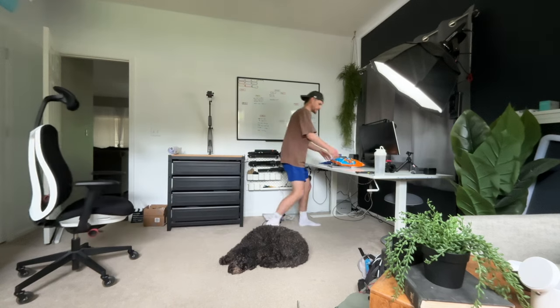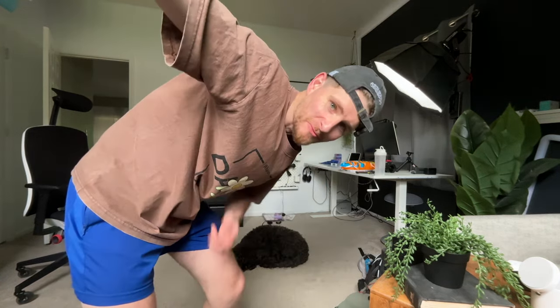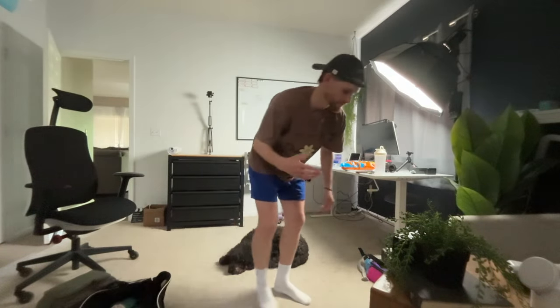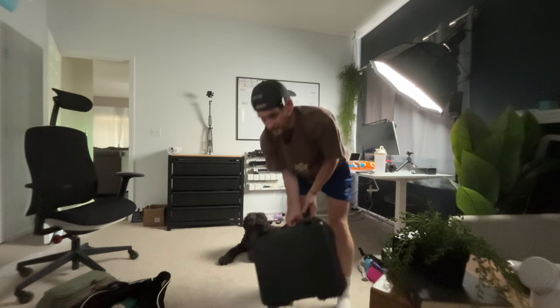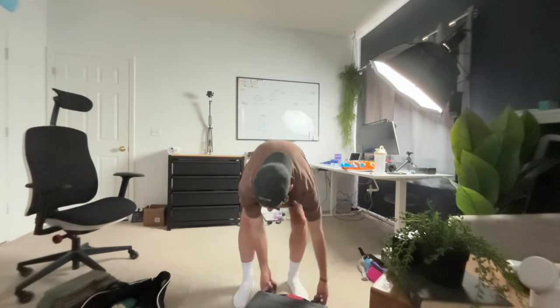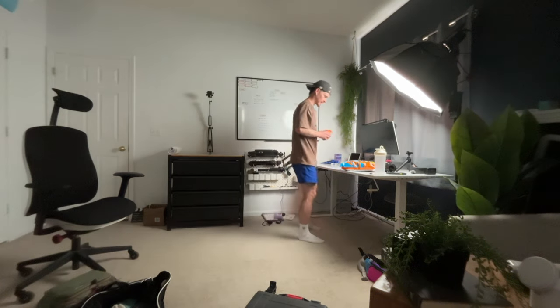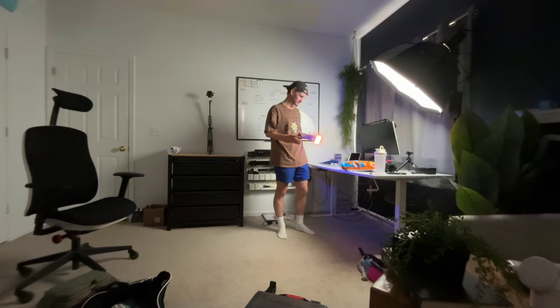We've got a couple of nice lights we're going to use. We're also going to shut the blinds to see how the video quality and low light does. So a while ago I used to make photo and video content on YouTube and TikTok — that's how I got my start on TikTok. And Aperture, which is a lighting brand, accidentally sent me this briefcase of lights. We're going to use two of these — orange for the Cheetos, obviously, and blue — and see how that looks.